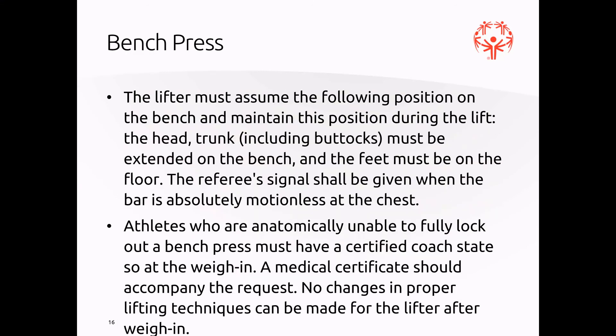The bench press: the lifter assumes position on the bench and maintains it during the entirety of the lift. The head, trunk, including the buttocks, must remain on the bench, and the feet must be on the floor. The referee signal will be given when the bar is absolutely motionless on the chest. Athletes who are unable to fully lock out of the bench press will have a certified coach state that at weigh-in, and we'll let referees, spotters, and loaders know when that may apply.